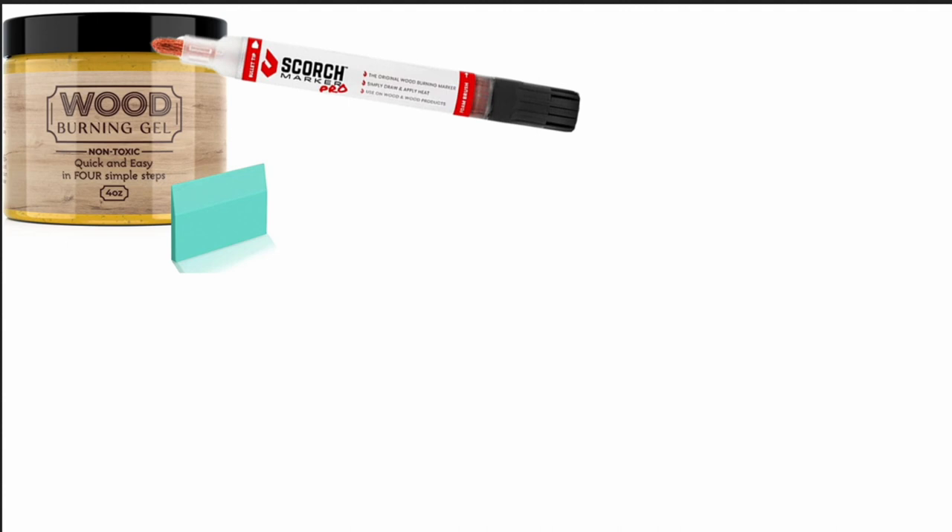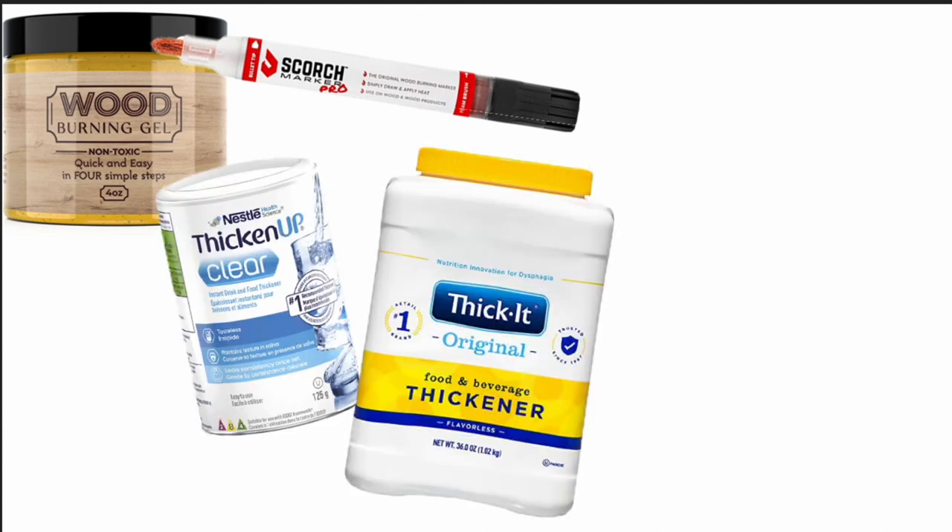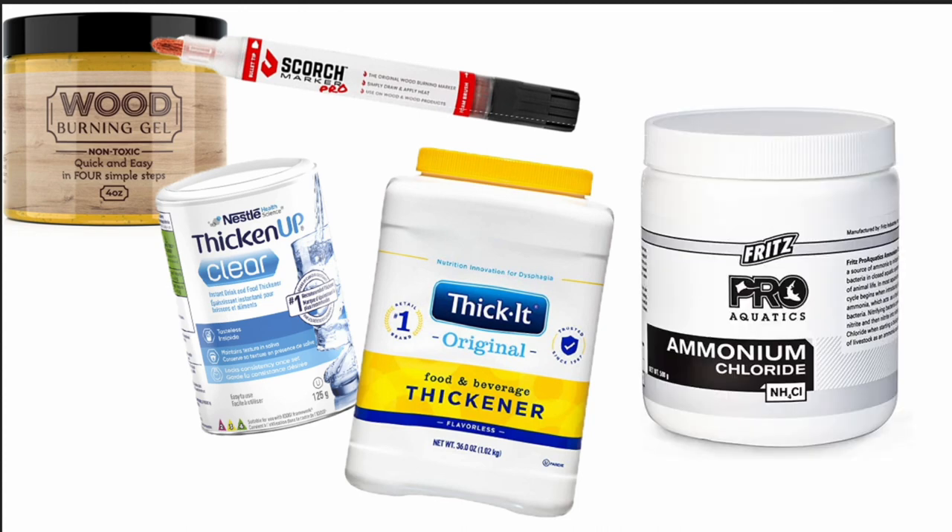If you want to make your own you just need a food thickener like Thicket or Thicken Up and some ammonium chloride. I also picked this up on Amazon and I'll include that link in the description below as well.